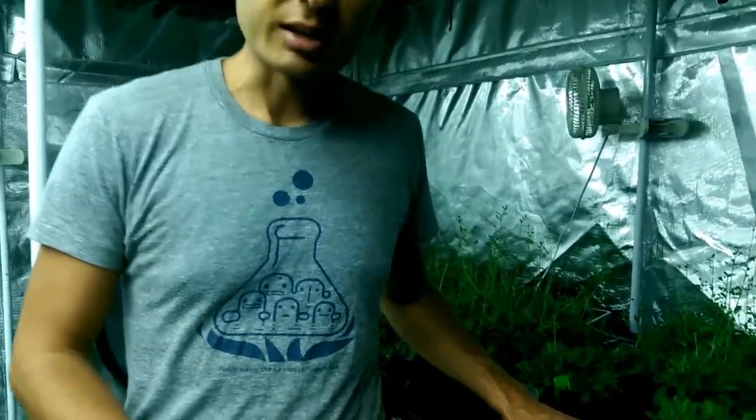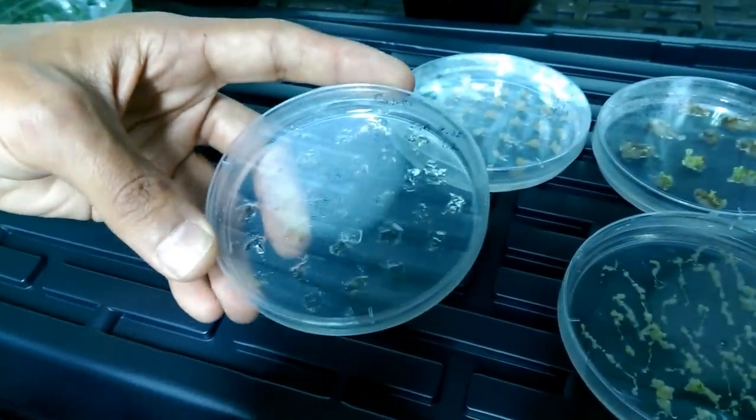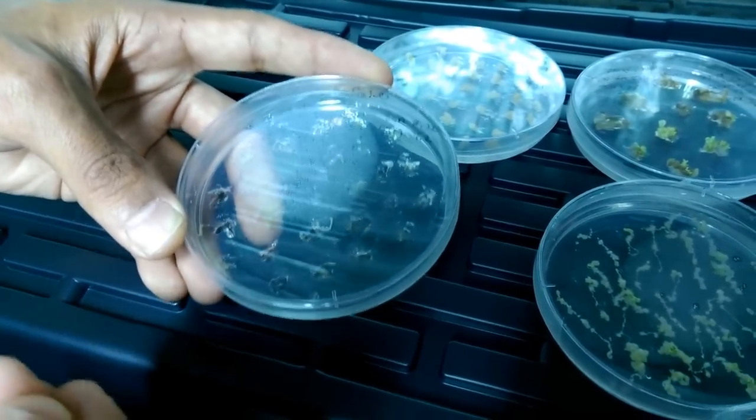Hi everyone! Today I'm going to show you a little bit about the process that we're using to make your glowing plants. So we start, as we've discussed a little bit before, by generating plant callus. These are like stem cells and we generate these from plant roots which we grow on a special media.